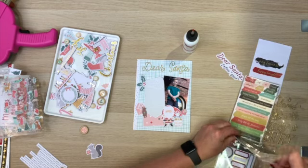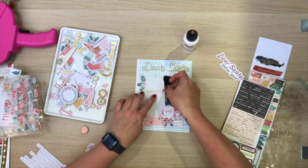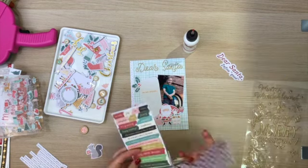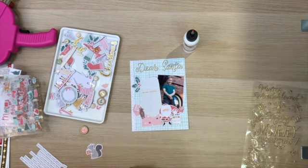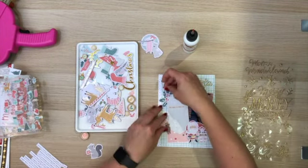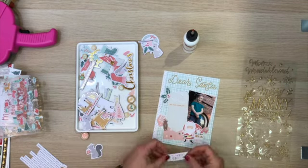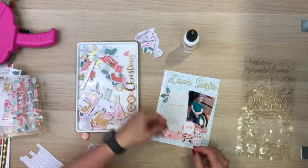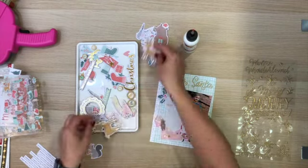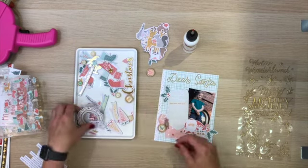I pulled out some of the Warm Wishes collection by Vicky Booten because there was this sticker that says 'Dear Santa, Define Good.' I will go ahead and put some journaling on that letter there at some point. I'm going around seeing what else I can embellish with. I knew I wanted three clusters — one down the bottom corner of the photo, and one next to the envelope.